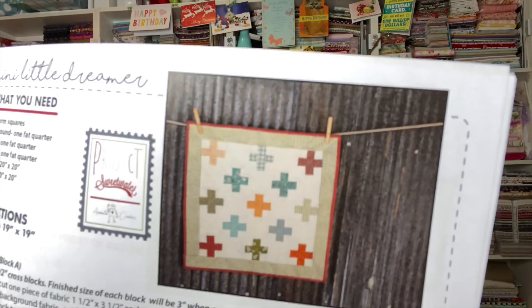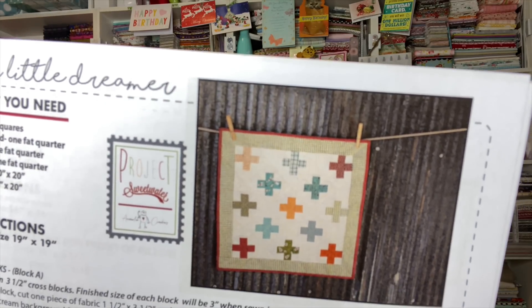They're calling it 'Mini Little Dreamer' — I guessed it! This will finish at 19 inches square. You'll need 13 charm squares, one fat quarter for the background, one fat quarter for the border, one fat quarter for the binding, a backing piece of 20 inches square, and batting at 20 inches square. Super cute and easy to put together.